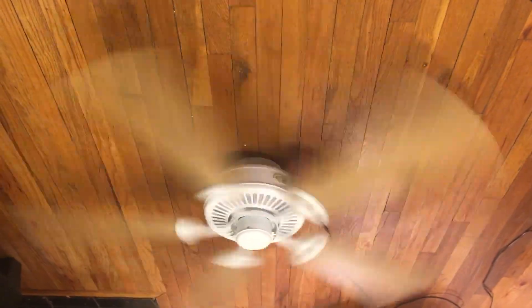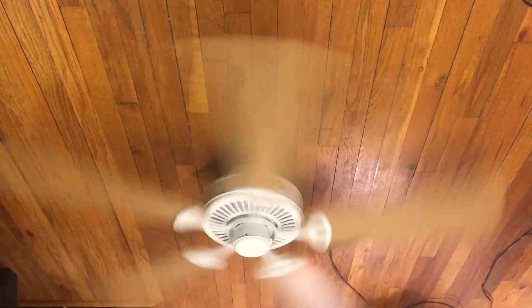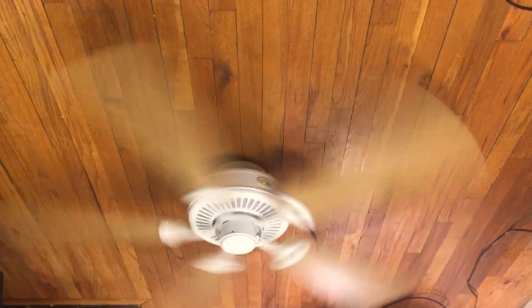If I was to give a fan to a friend of mine — knowing they might replace it someday or move away — and if I wanted to recommend a fan that does the job but didn't want to give up a good quality fan in case they don't take good care of it, I'd probably recommend this. Because if it gets damaged, it's not a big deal since these fans are still made and they're very common.